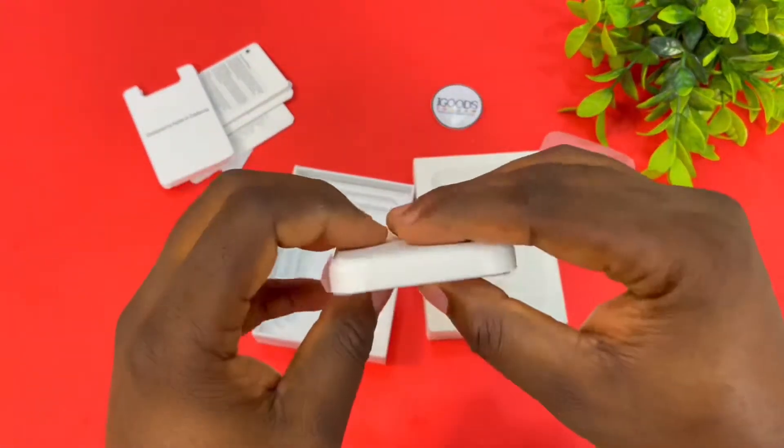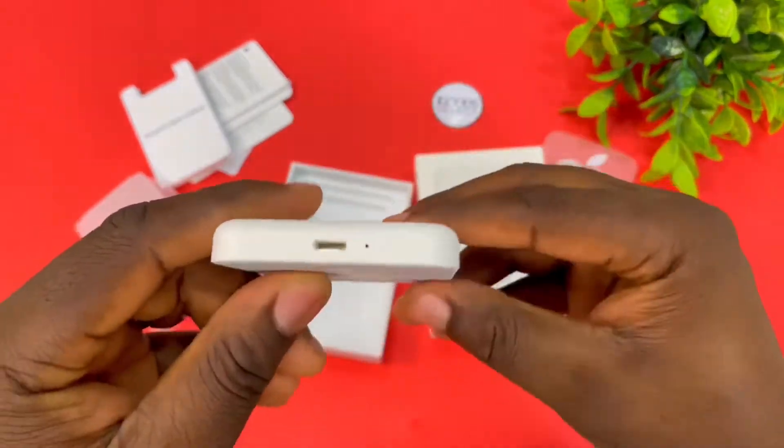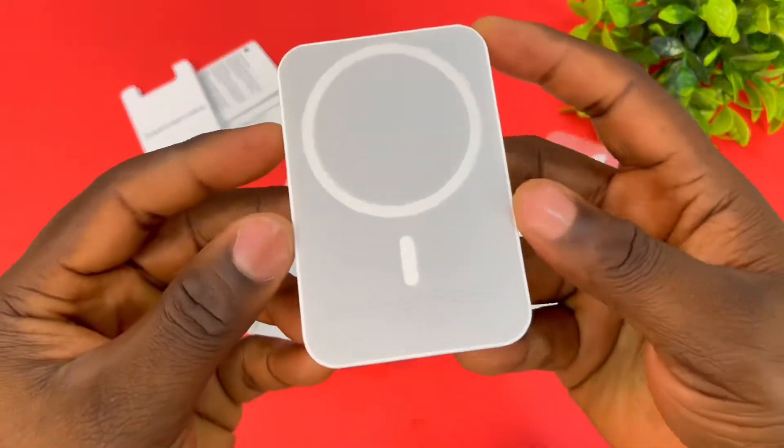Now this is the MagSafe. It has a paper wrapping around it and this is how it looks like. It only comes in white at the moment. There's a charging indicator and all the things that you need to know.